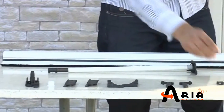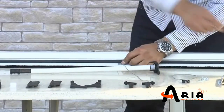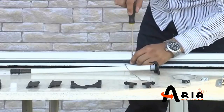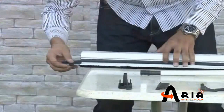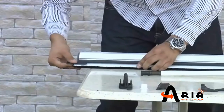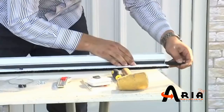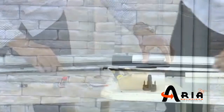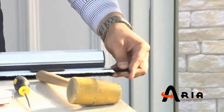Now we can assemble the plastic parts. First of all, insert the pulling cord with a screwdriver and shorten the cord if necessary. Then the handles should be inserted inside the sliding bar. After that, slide the bar caps with the help of a plastic hammer.